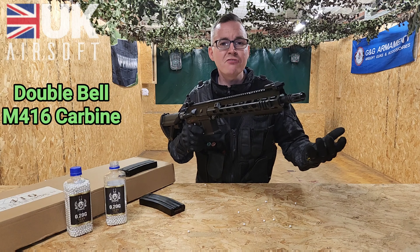So what we're going to do now is take the rifle over to the range. We're going to test the power, test the accuracy, and then test the FPS to make sure it meets the 350 UK standard.